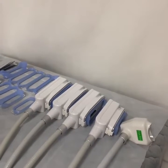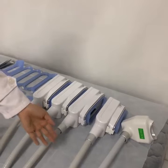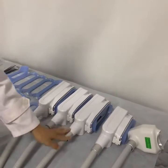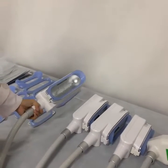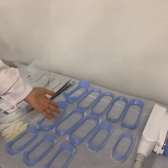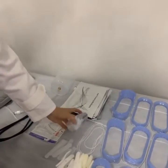Now we will introduce the spare parts for the cryopolysis machine. These are the working handles: one for double chain, one small working handle, two medium working handles, and one big working handle. And these are the replace hats, total 13 pieces. And this is the anti-freezing membranes, bundle tie.